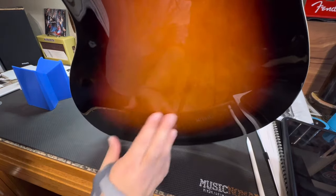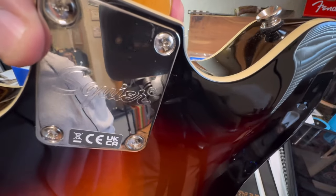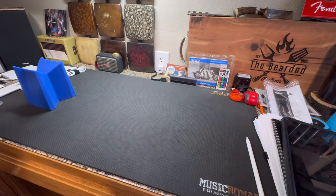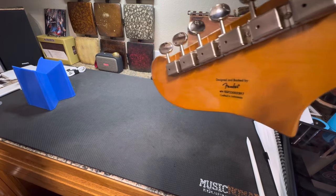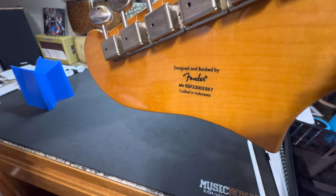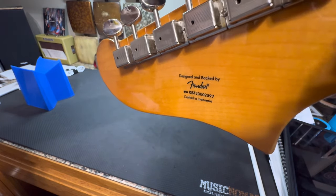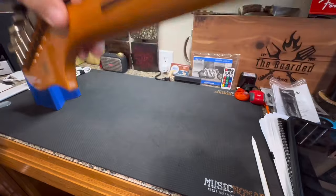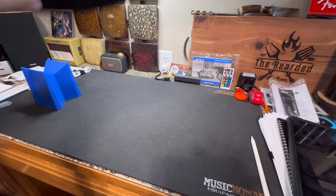Here's the back. Look at that beautiful, beautiful wood - that wood grain you can see really well in the sunburst. It has the Squire logo instead of the Fender logo, of course. And right here it says 'designed and backed by Fender,' and it has the serial number. Crafted in Indonesia. Here's what they call the skunk stripe - that's where the truss rod was fitted into this neck.